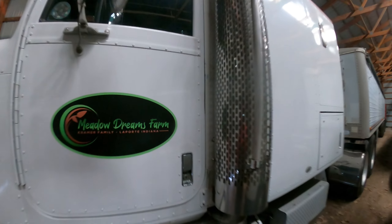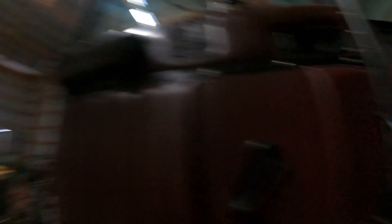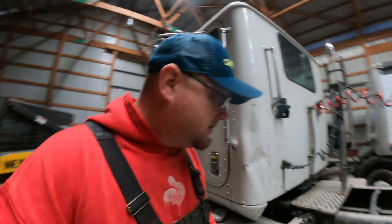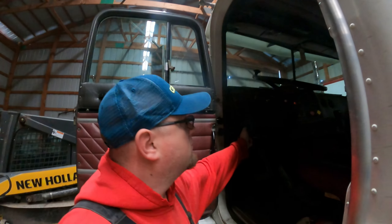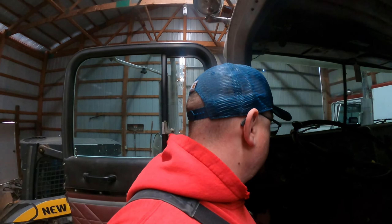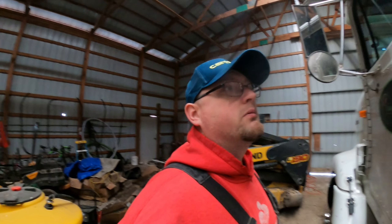We're heading back to the farm and gonna start checking batteries on the semis, see if I need to charge any. I need to plug in the 88 — the big semi — so it's ready to roll and we're ready to take it out to the guy we're custom hauling for. I'm gonna check for power here. Yeah, we at least got power — plug her in and let it warm up. This one has been dying on us lately, we're not sure why. I might have to charge this one too. Just plug them in and let the block heater warm them up, then we'll fire them up.